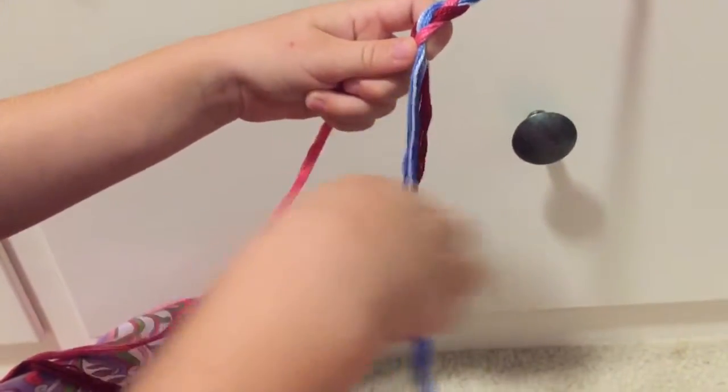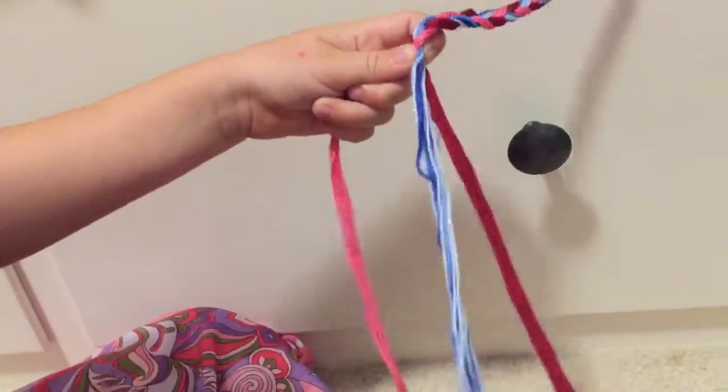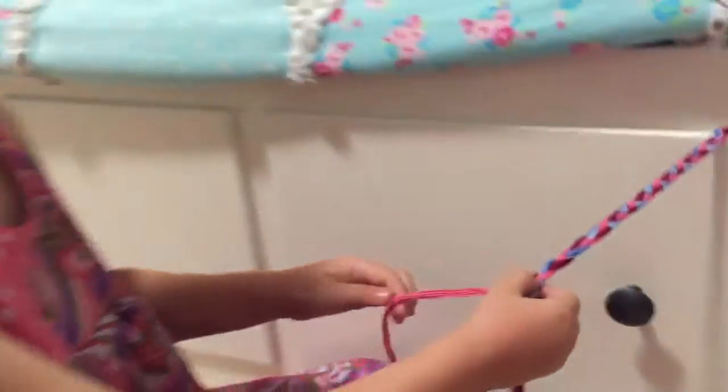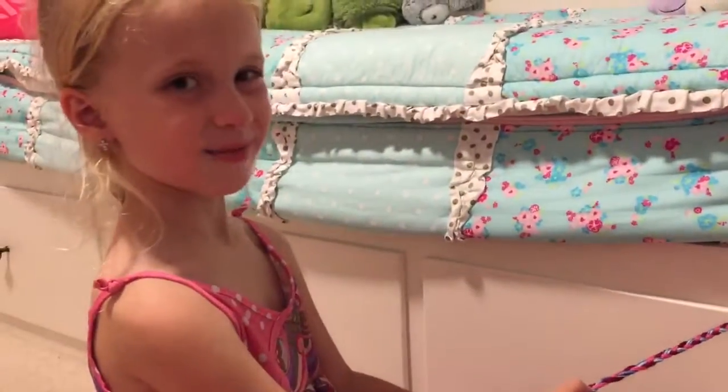Good job! Good job, you are doing it! How do you like that? Perfect!